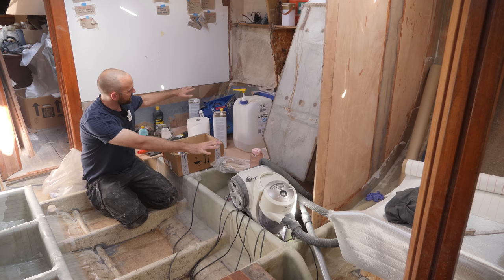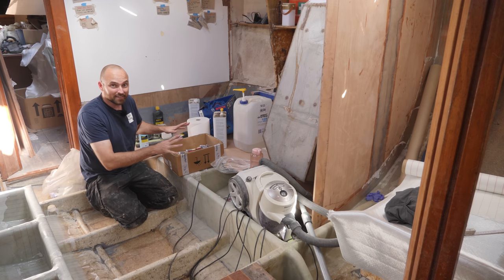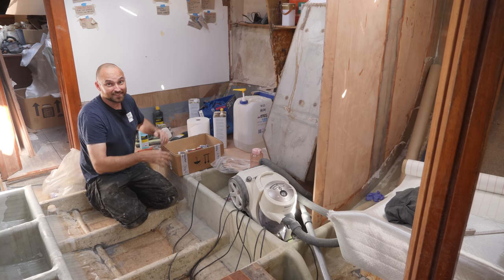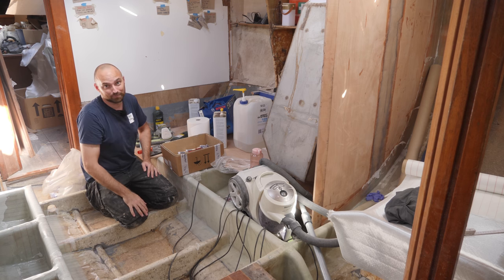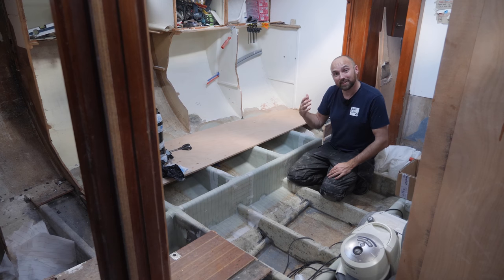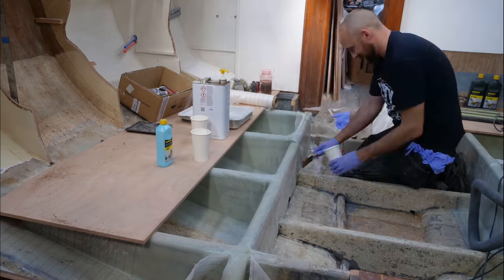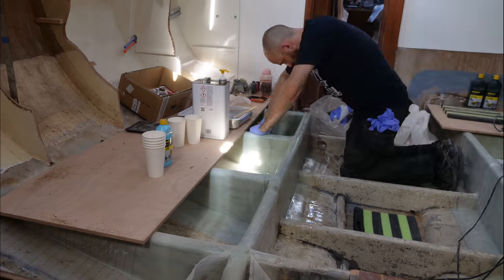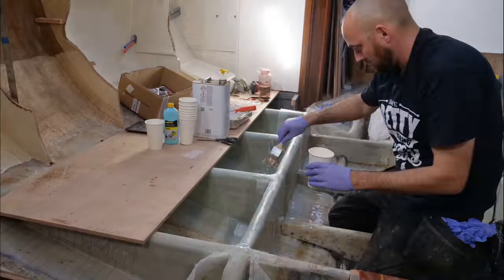This is the section where I hope to put in the new cabin sole this week. And once that is in, I can technically start building the settee that's gonna go here. Earlier this week I spent the better part of a day finishing the structural repairs on the port side. If you're new to my channel, I will link a video down below that describes why I'm doing all of this work.